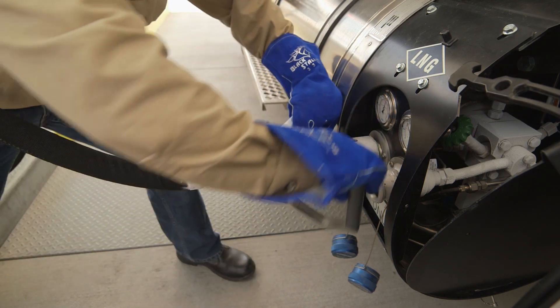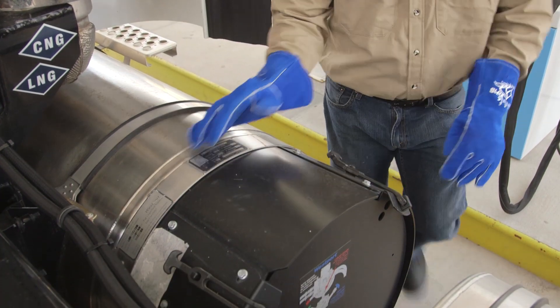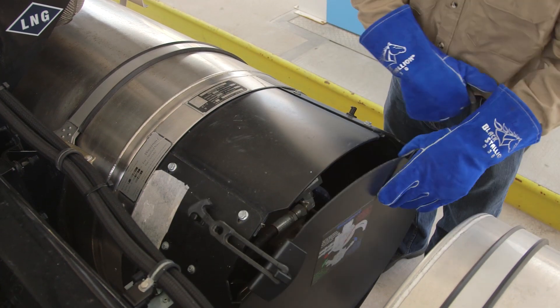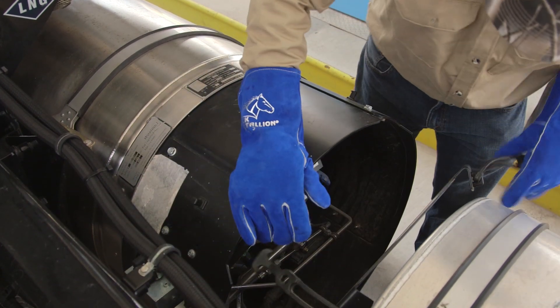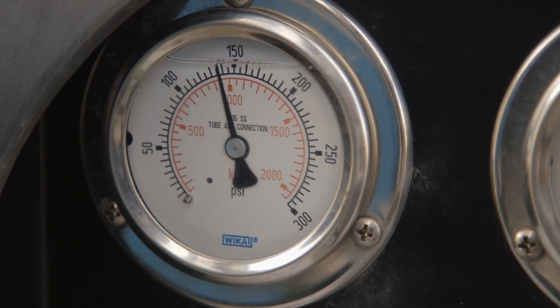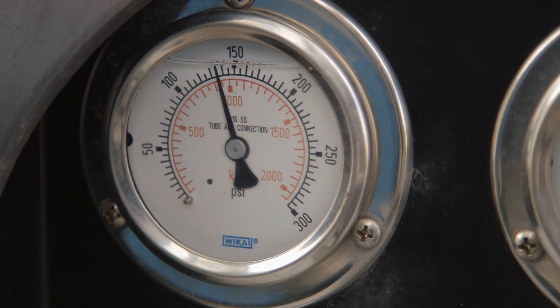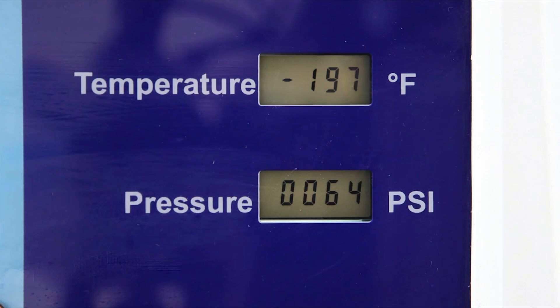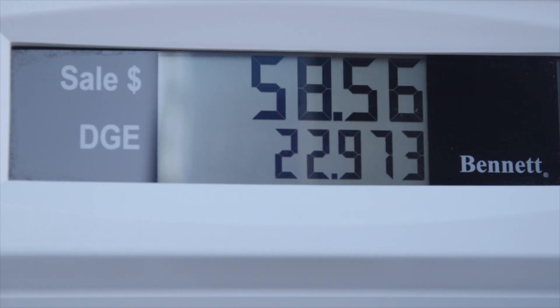If the second tank is also above 150 psi and needs fuel, attach the fueling hose to its port, go around to the passenger side of the truck, remove the shroud cover, and open its vent to station valve. Close the valve when the pressure gets down to about 130 psi and press the pause/resume button. The dispenser will again cool to the required temperature and fuel will start flowing to the tank.